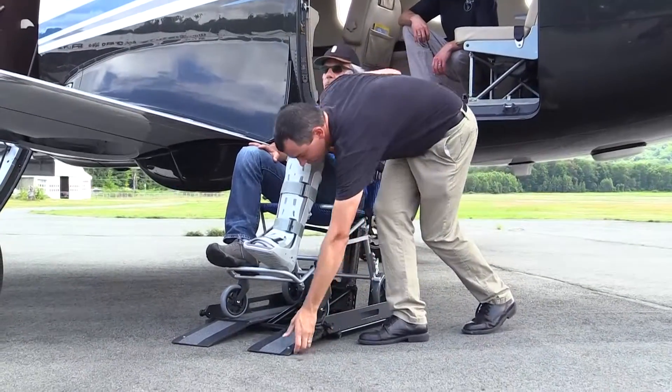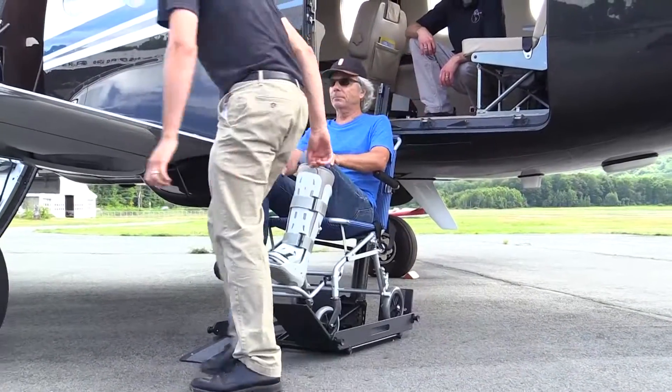Viewers should keep in mind that this is a prototype. A commercial model would be visually and mechanically refined.